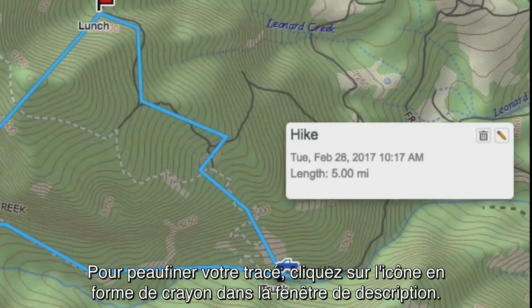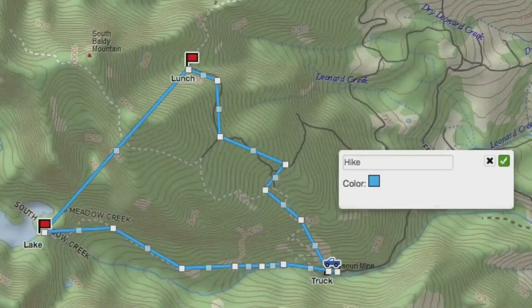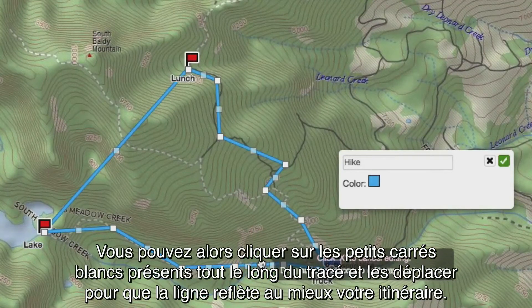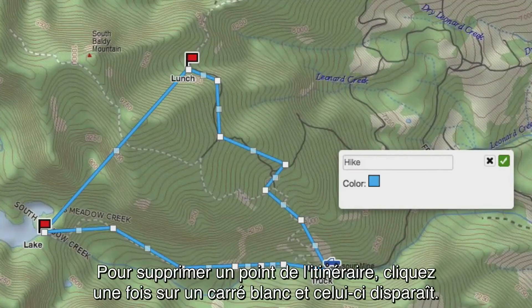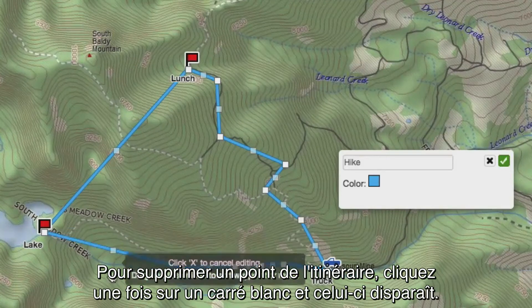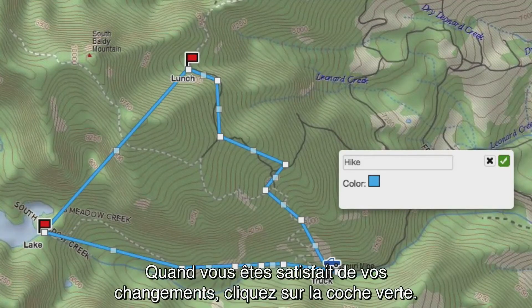To fine-tune your route, click the pencil icon in the description box. You can click and move any of the white boxes along your route to make it as smooth as possible. To delete a point on the route, simply click on the white box once and it will disappear. When you are happy with your changes, click the green checkmark.